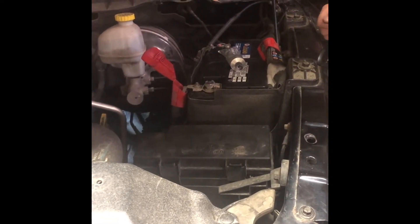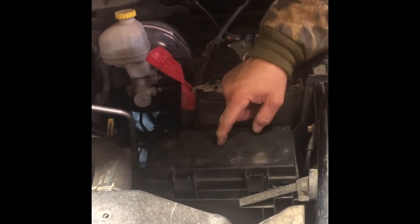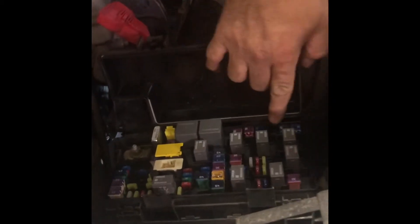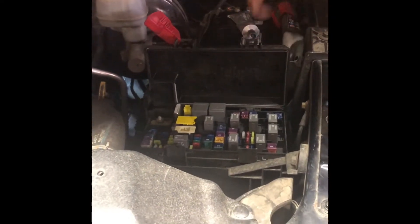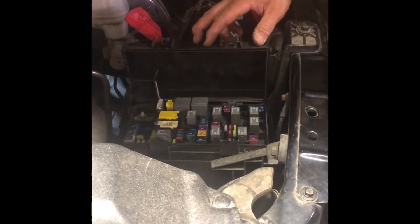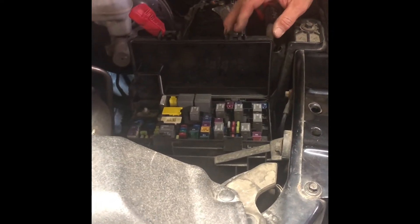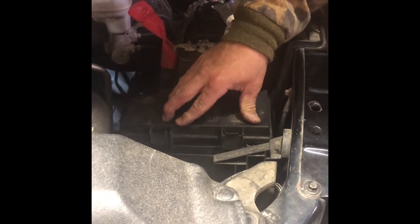I started looking on YouTube and different places, and they said it might be the solenoid relay located in this box here. I can open this up and show you — this is where the solenoid relay is. If you go to the parts store, they claim the 2012 doesn't have a solenoid relay, but it does. NAPA cross-matched the reference number for the solenoid relay, and I put a new solenoid relay in — and nothing.